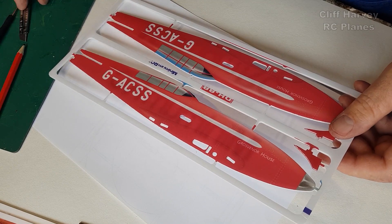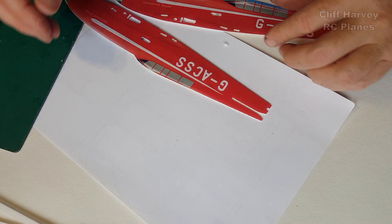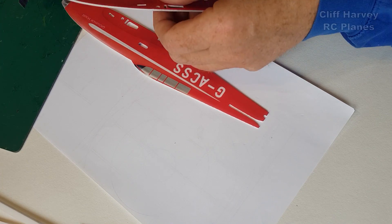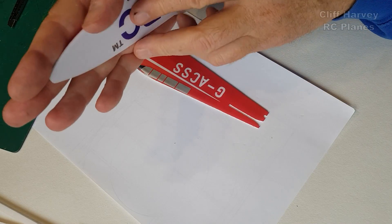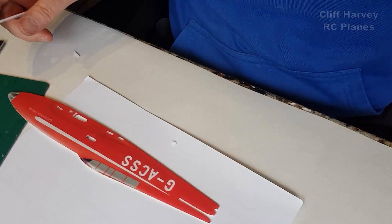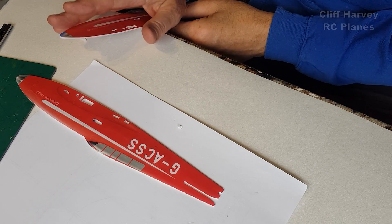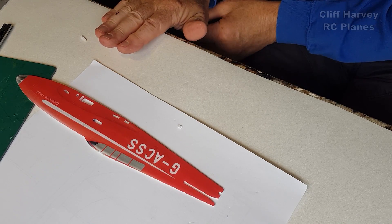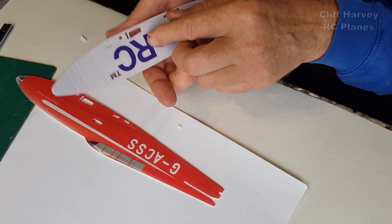Let me cut out the fuselage sides now. These have to be bent in the palm of the hand, and then over the edge of the table like that. It's just the front that needs to be bent in, not too far out - just that bit there. You're just aiming to get the wrinkles on the inside.